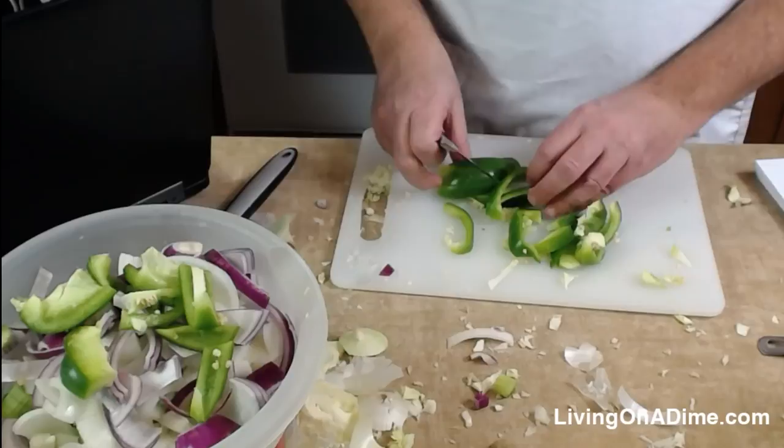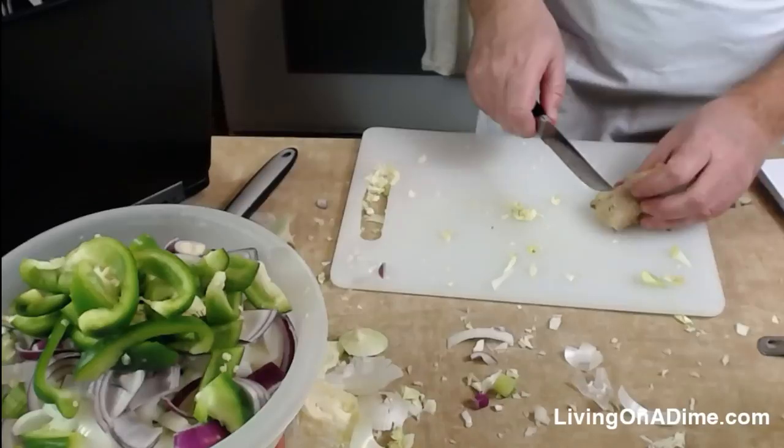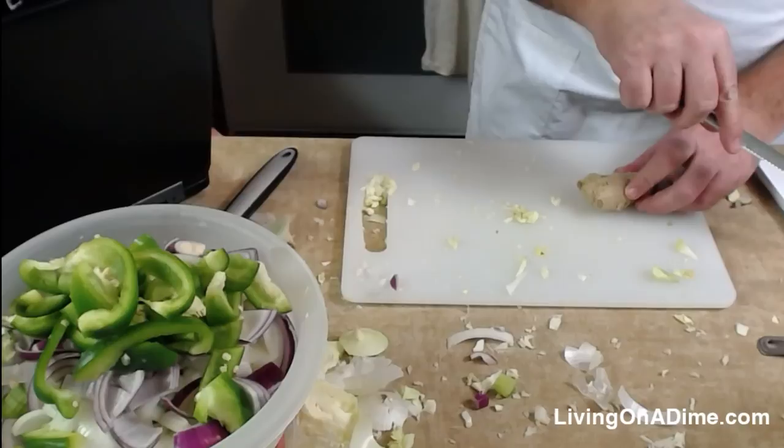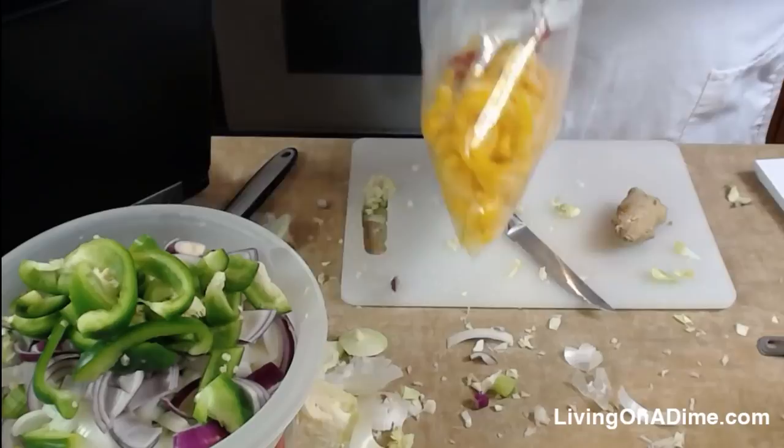I should make all the pepper pieces the same size, but I left some long. Tara says somebody's watching from Japan — Aiko? I only got one pepper, so I'm going to add some of the frozen ones — that'll make it more colorful too.